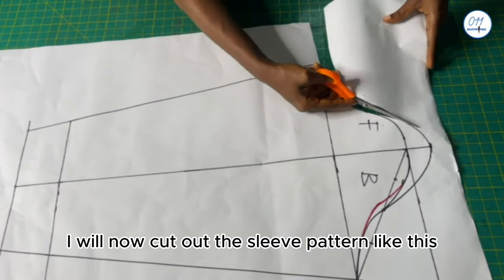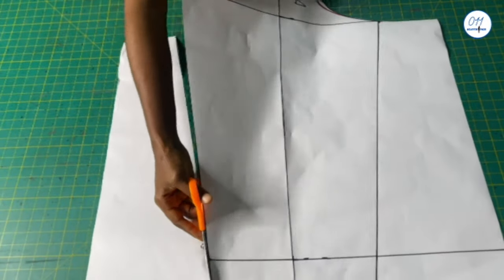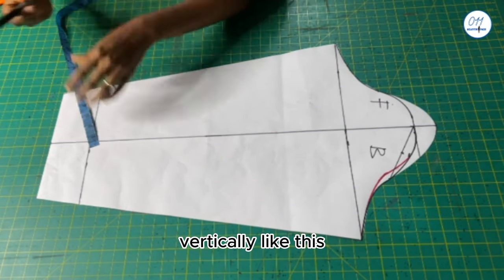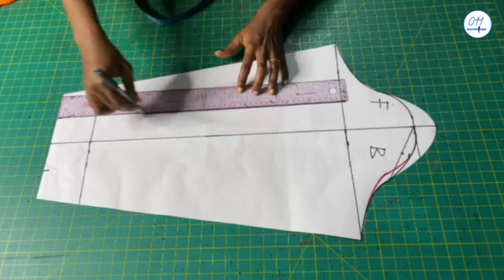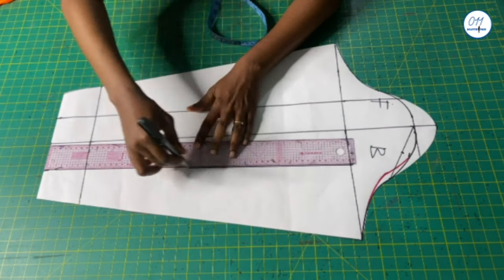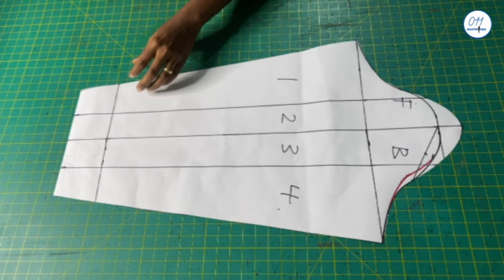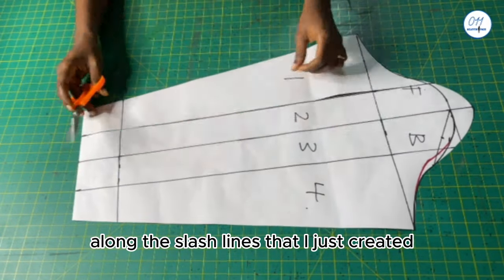I will now cut out the sleeve pattern. Next I will divide the sleeve into four equal sections vertically — I will label the sections, and these lines are the slash lines. I will now go ahead and slash the sleeve pattern along the slash lines that I just created.